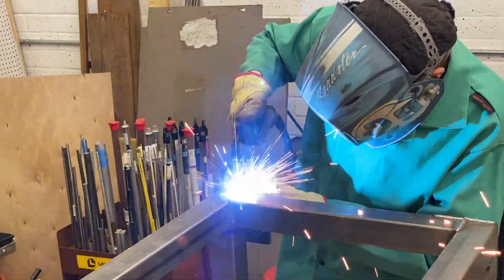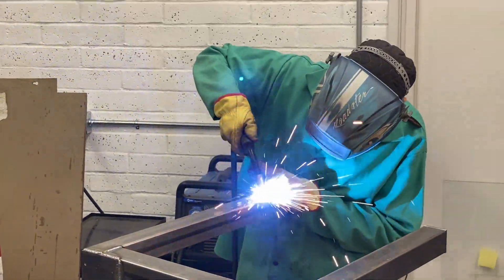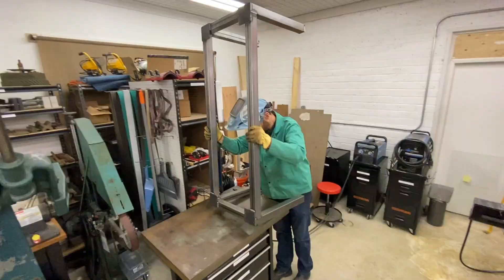I'm not certified in welding, so any tips and tricks are definitely welcome. I generally weld for aesthetics and strength — I don't do any certified projects, but to be honest, those are few and far between.